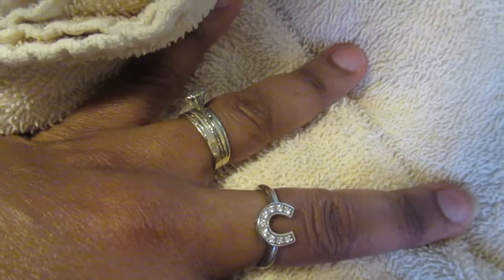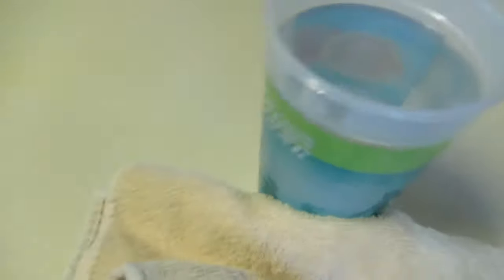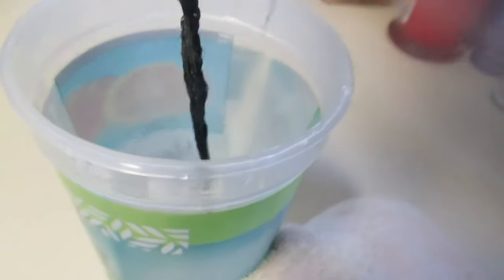Once the water has gotten hot, you pour it into the cup you're going to use to dip your hair in. You dip your hair and then dry it off so it's not so hot that you can't touch it. Then you do the other side — dip your hair in, be very very careful because this water is obviously super hot. Dip it, place it on the towel, and dry the hair off as much as you can so that it's not steaming hot when it touches you. Make sure you get all parts of the hair.